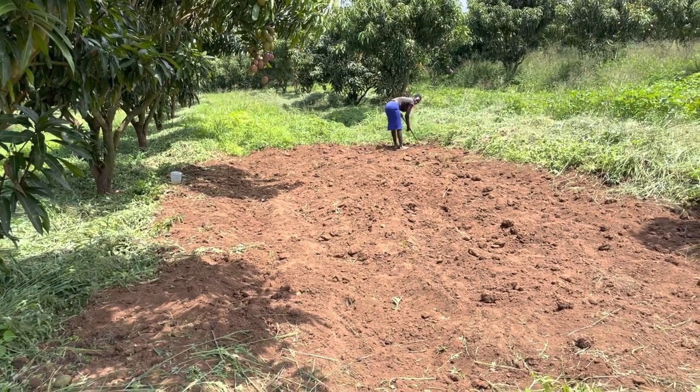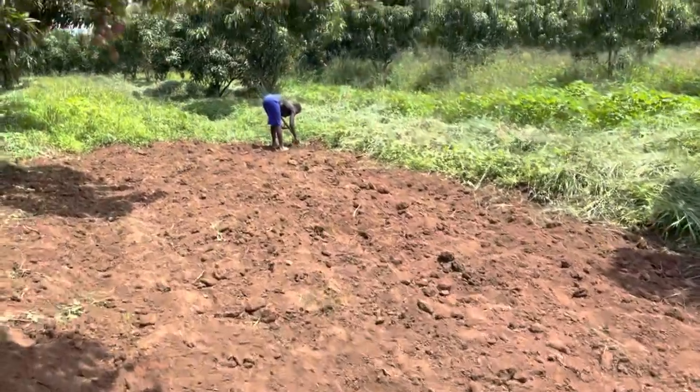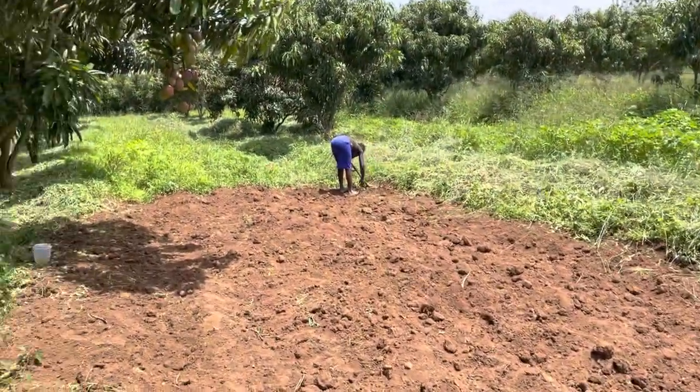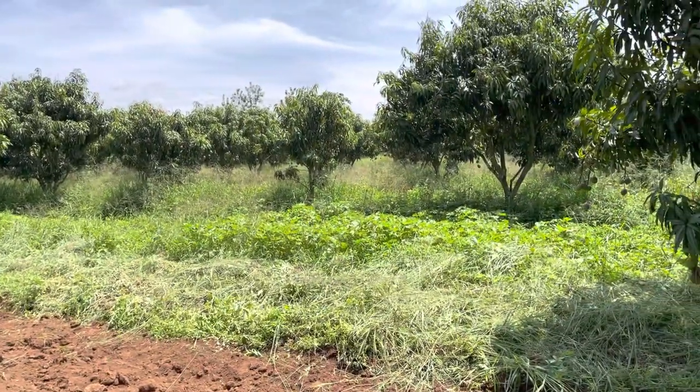An update on the chilies: we did not plant with mulch, that's one thing we'll do next season. So we have to till. You can see this place is very fertile.